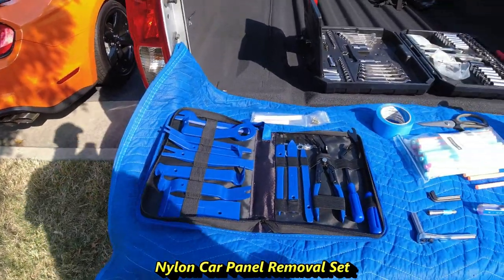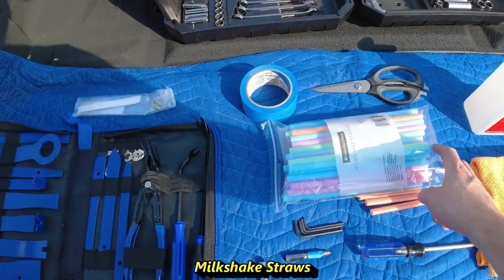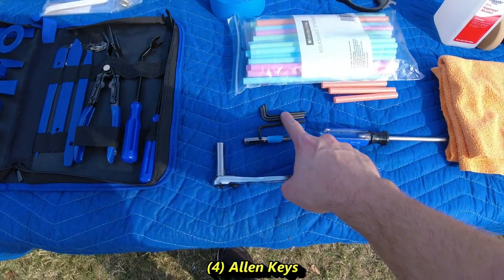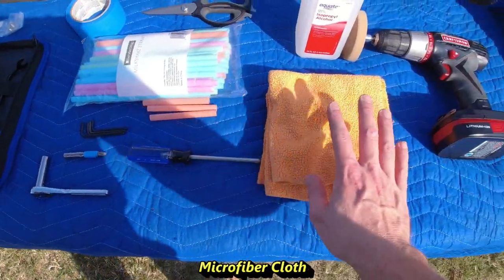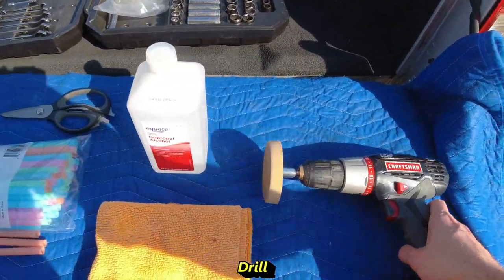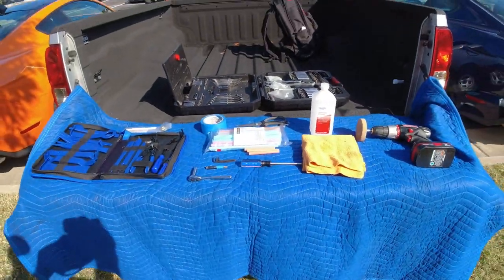The tools we'll be using are the nylon car panel removal set, some painter's tape, milkshake straws — and I'll get into that in a little bit — scissors, allen keys (four small ones), a small Phillips screwdriver, 10mm socket, Phillips screwdriver, microfiber cloth, alcohol, a drill, and most importantly, an eraser wheel. This is going to be very handy — you're going to love it. Now we can jump right into the fun part.